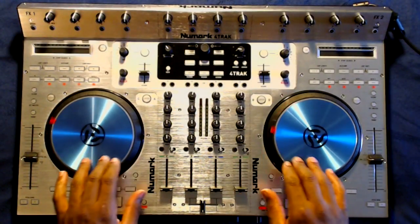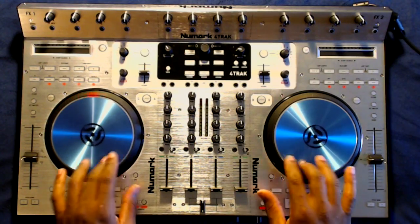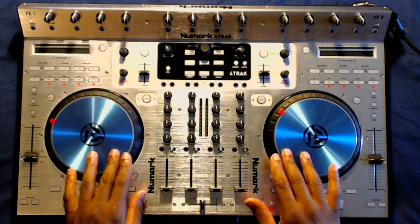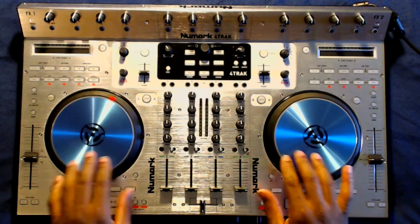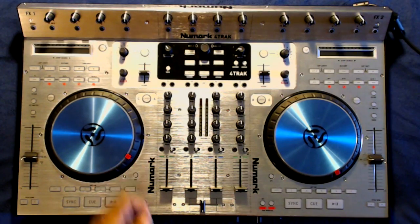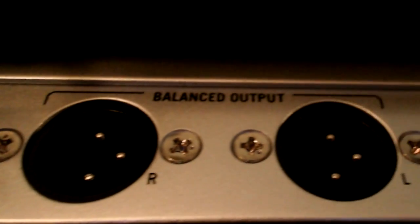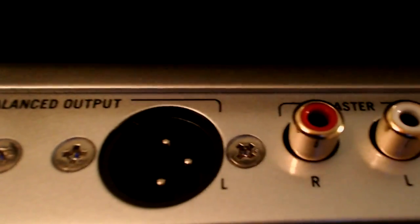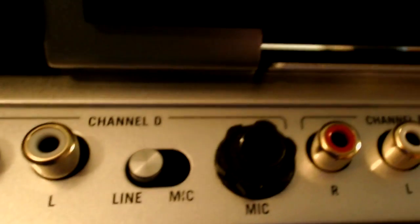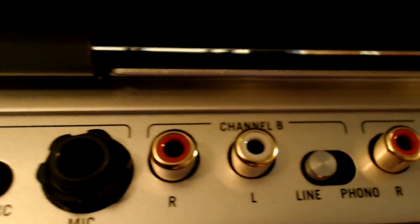One thing that companies seem to skip out on when building controllers is the quality of the platters. Most controllers I've seen have cheap, lightweight, flimsy platters — that's not the case with this unit. It seems Numark really listened to their consumers before building this product. On the back of the unit you have a full range of inputs and outputs — seriously, every port I could ever need. Another big plus for me is the dual headphone port: your standard 3.5mm as well as a quarter-inch headphone port.